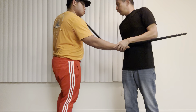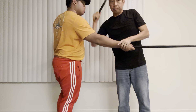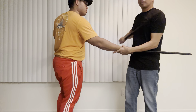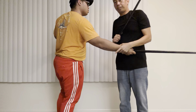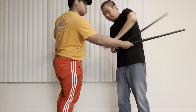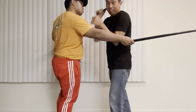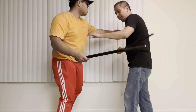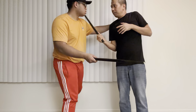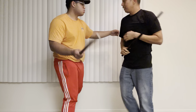Now we'll be using this folding drill. One, two, three. One, two, three. One, two. One, two. One, two, three. One, two. The other side here.